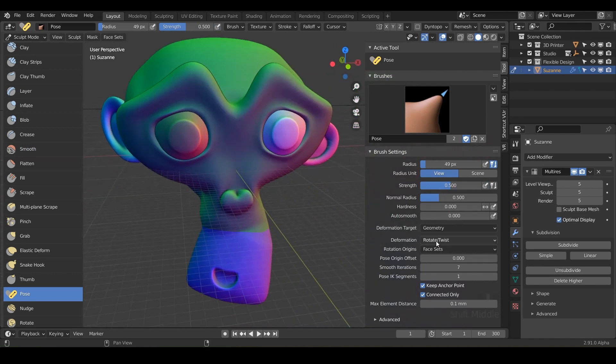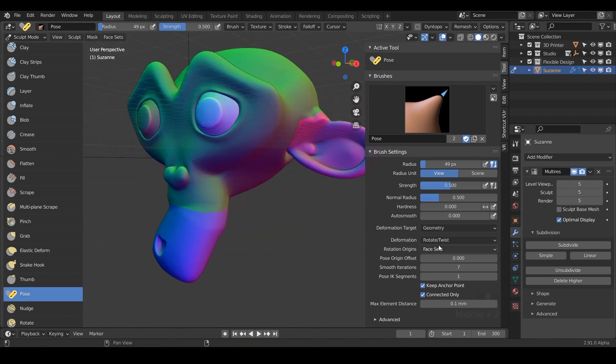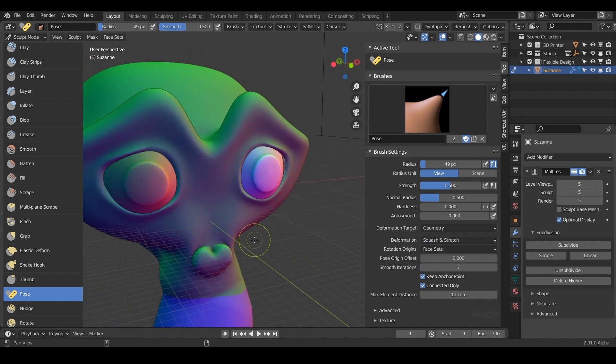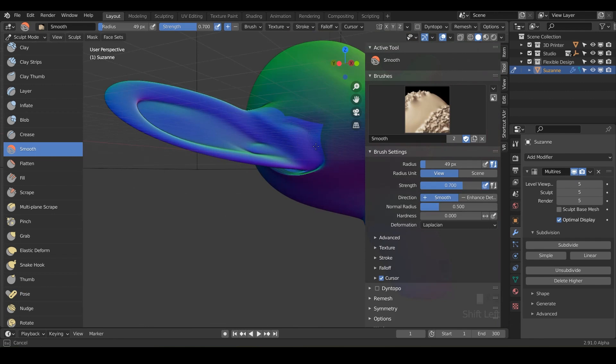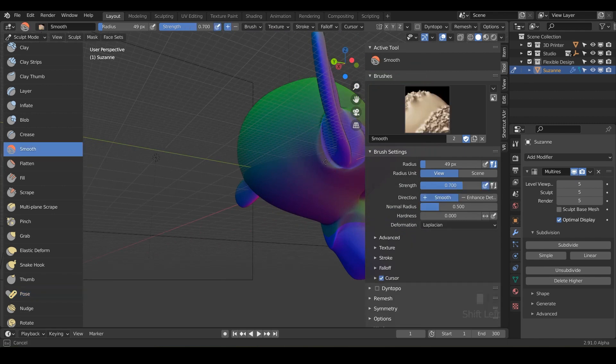There are also different deformation types. What we were doing was rotating and twisting our face sets, but you can actually scale and translate them. With scale, it does the same posing but now it's scaling in a poseable way — as you move your mouse in and out it scales those parts. Or you could do Squash and Stretch. Grab the ear with Squash and Stretch and notice it's actually squishing and stretching it, just like the name says. Those are different things you can do depending on the look you're going for — just always smooth it out because it can get pretty crazy looking, but it's very easy to fix.